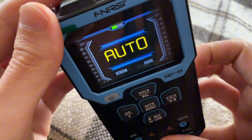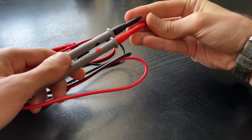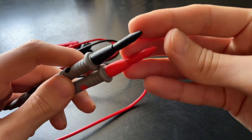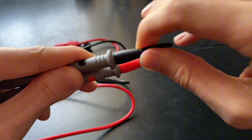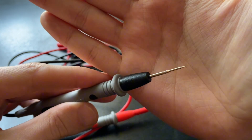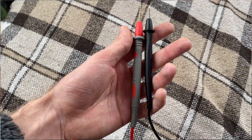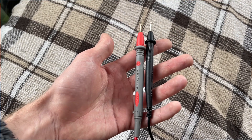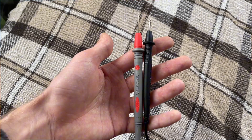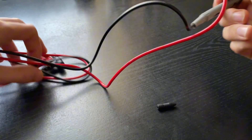The included probes gave me mixed impressions. I really like the thin tips — they make it easy to reach small components. But the handles, on the other hand, are too big, and I don't understand why. The most annoying part, though, is the wire. It's stiff, doesn't bend, and constantly tries to twist itself and get in the way on the table. It's inconvenient to work with.